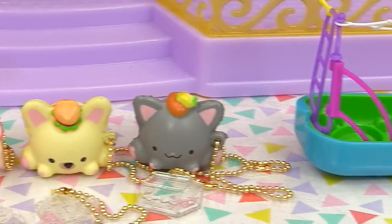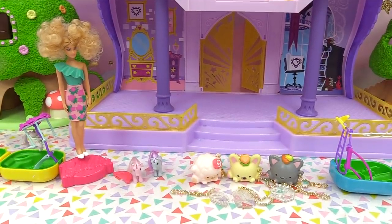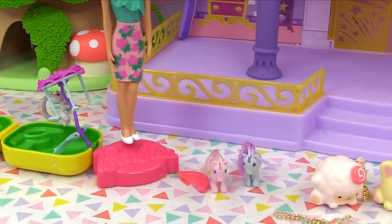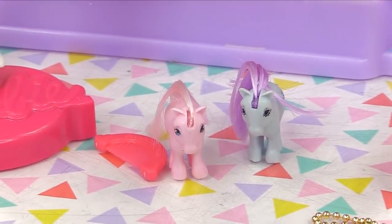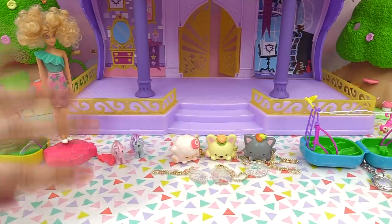I wonder if there are any LOL versions of the world's smallest. Anyway, it's the end of our show — pop quiz time! Before you go, test your attention skills: do you guys remember the names of our classic My Little Ponies? Let me know in the comment section, and I'll see you later — bye for now!